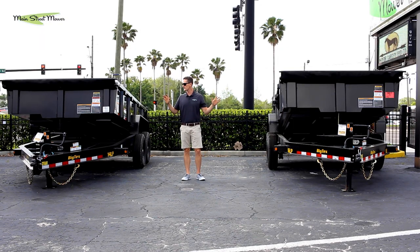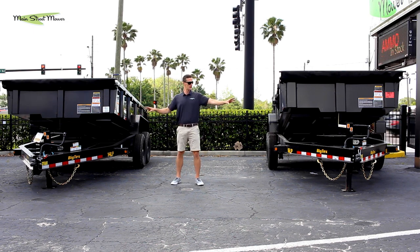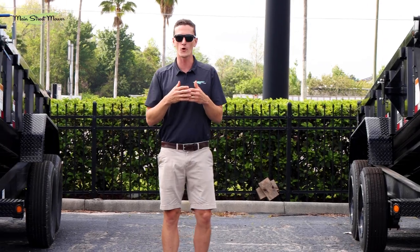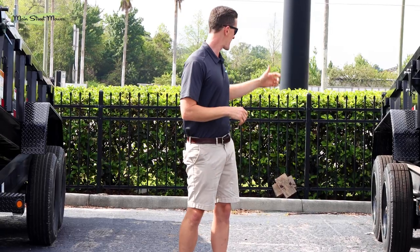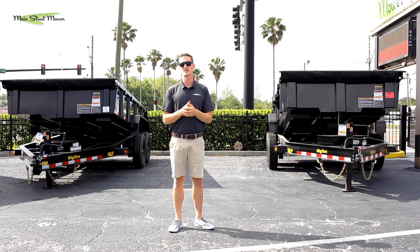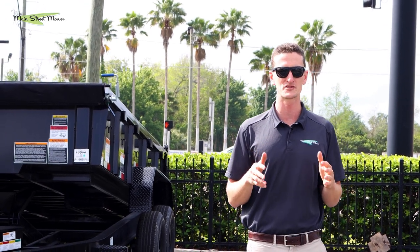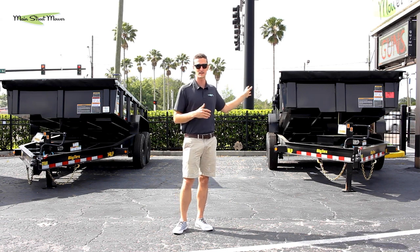Other than that, these trailers are identical — same hydraulics, same hydraulic control boxes, front jacks are both 10Ks, they both come with a tarp kit, a four-way rear gate that opens in the middle and also does a spreader, pull-out ramps, and rear jack support legs. But if you need to hold over 10,000 pounds — a lot of vehicles like Kubota skid steers are in that 11,000 to 12,000 pound range — and you're trying to use your dump trailer to also carry your loader, you really need to spend the extra $3,000 and get into a 16 LP.